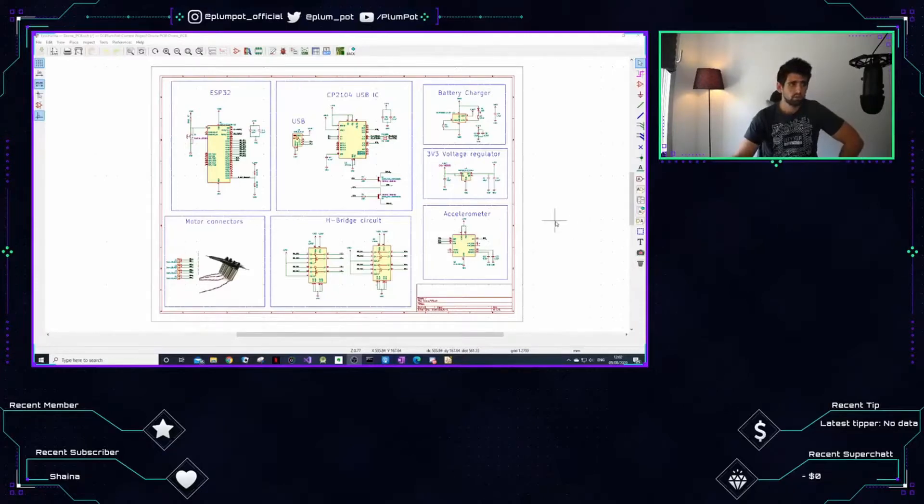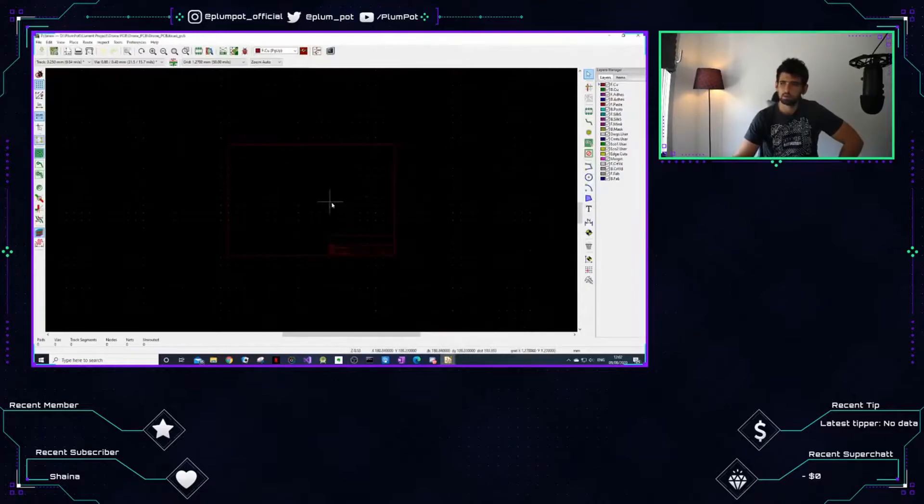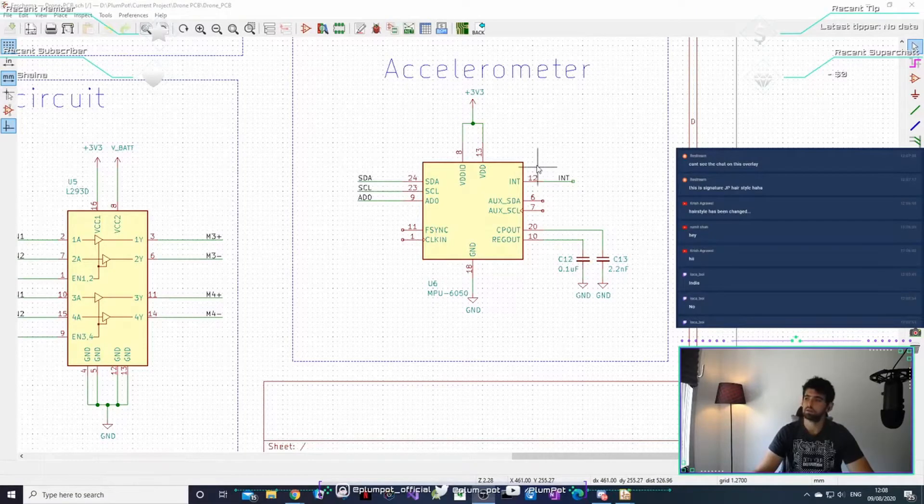This is part two of a design series. Last week we made a schematic — if you just joined, ask questions and I'll go through it step by step. Today the goal is to turn that schematic into a PCB. The accelerometer is basically going to measure x and y movement, so when my drone tilts, the accelerometer will pick it up and send a signal back to my microcontroller saying it needs to compensate by pushing up a motor.